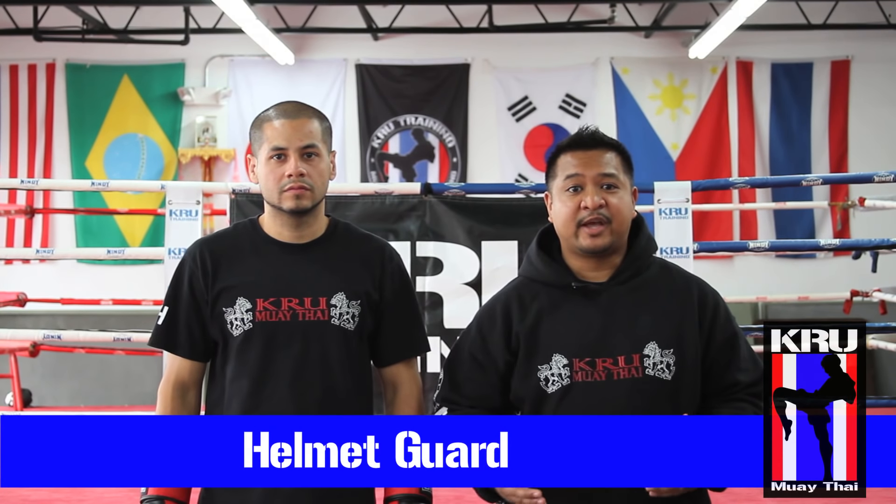Master Ace Ramirez here at Crew Training Headquarters along with Coach Giancarlo, and today we're going to be going over our tip of the week, which happens to be the helmet guard.